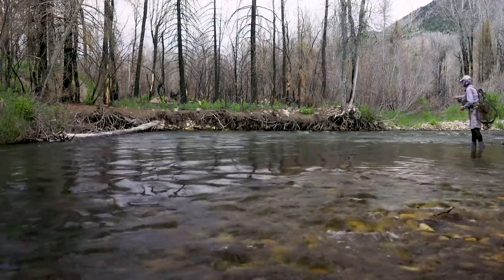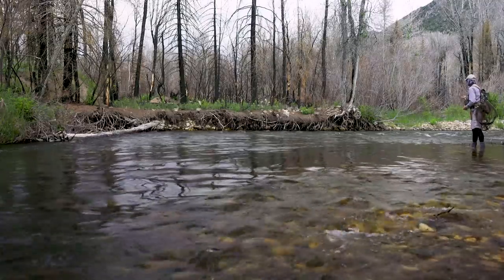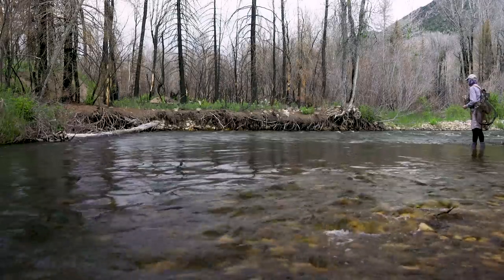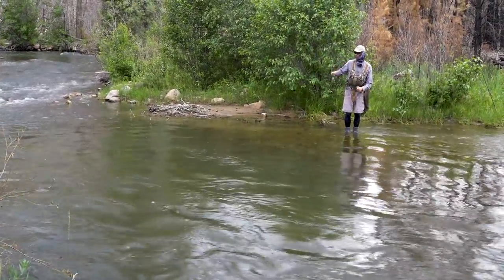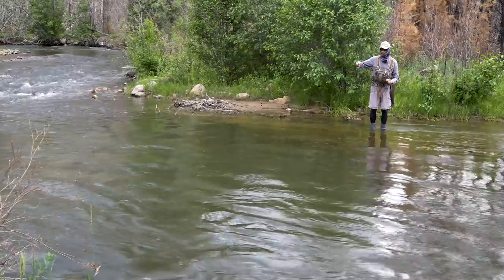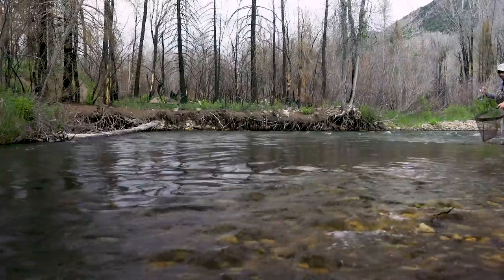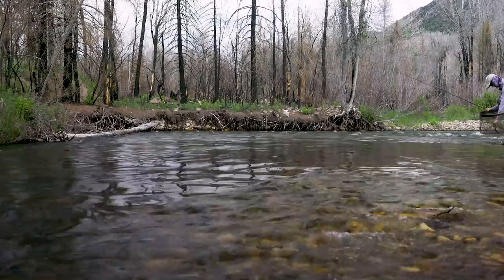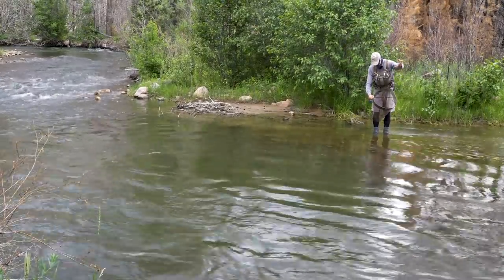I think I'm going to make that my last drift here with the dry dropper and the eddy — no love. Time to switch to my nymph rod. I'm going to start at the back and then work my way to the front, close first, then far. Is that a little brookie? Yes, that is a little brookie. Apparently little brookies like lightbrights.